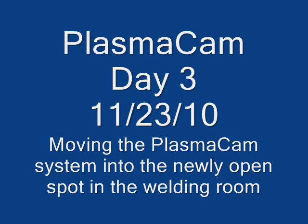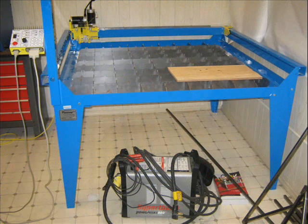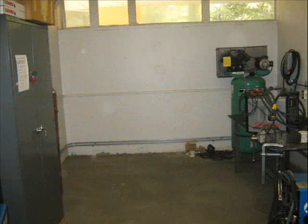Plasma cam day three. Today we're going to move the plasma cam system into a newly opened spot in the welding room. So here it is in the original room — linoleum floors, wooden walls.